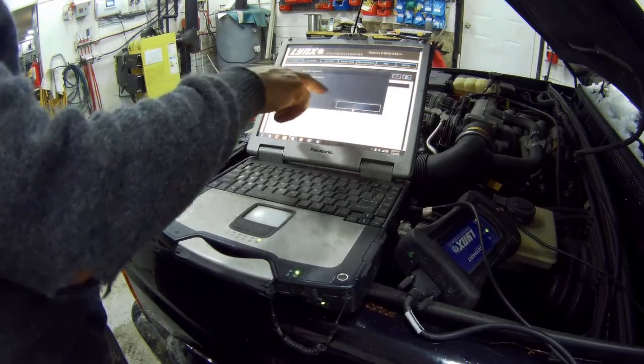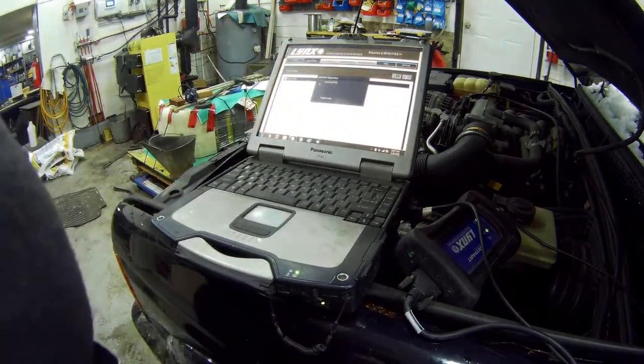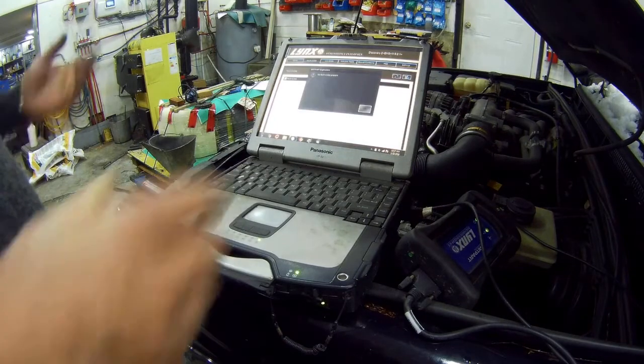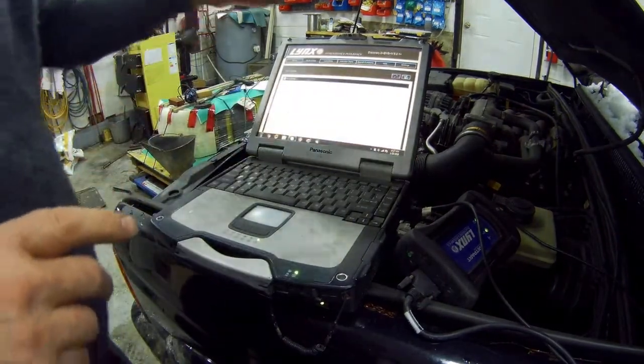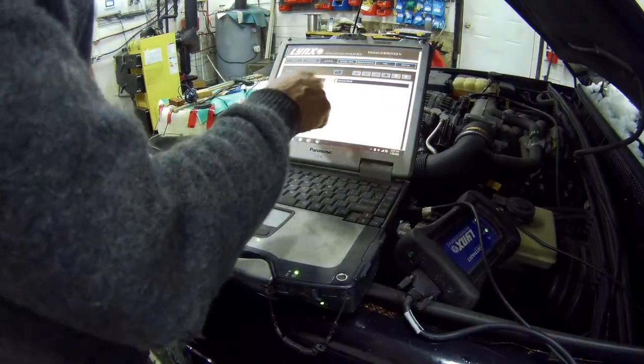Diagnostic trouble codes have been cleared. Just to be sure, we'll do a search again — no faults found. So that's good. We can also check live data by selecting items.